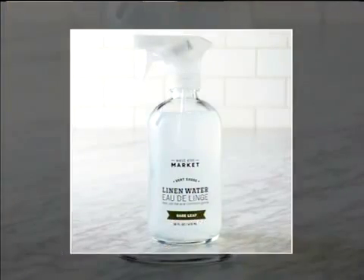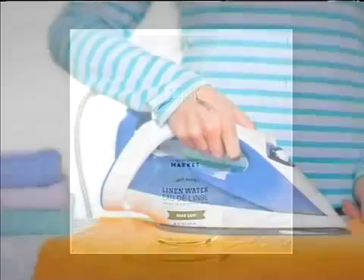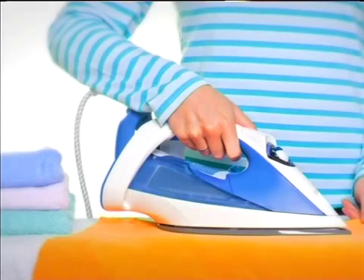Why not try and spray your damp linen with some of your favorite scents? It could be vanilla, it could be lavender, and then go about ironing them. That presses the scent into the sheets, and you'll be able to have a beautiful night's sleep, just like you would in a five-star hotel. It'll make all that work worthwhile.